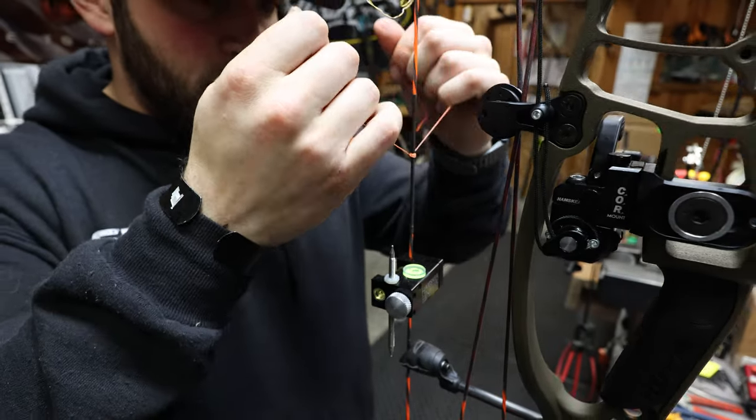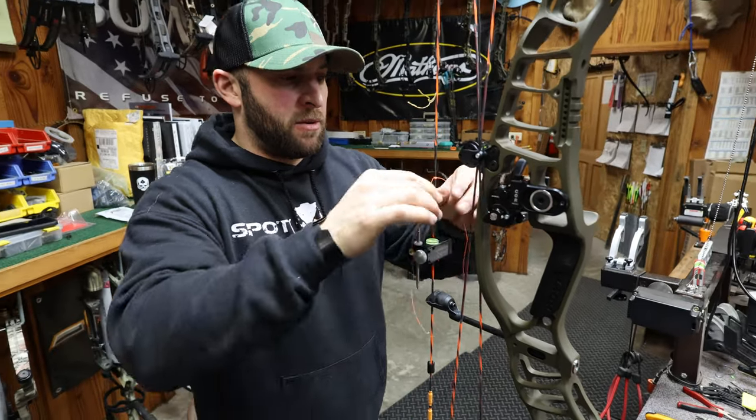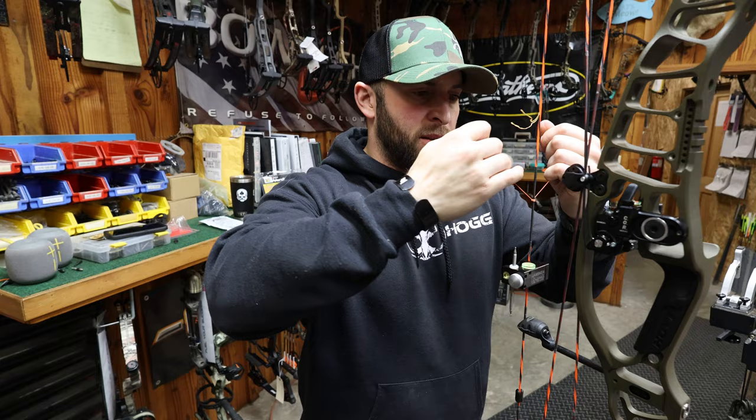I'm going to slide that in between the second and third for my last one, tighten it down, single overhand knot tight.